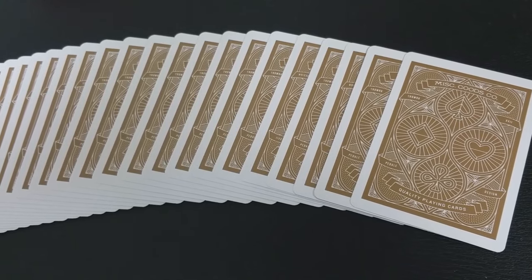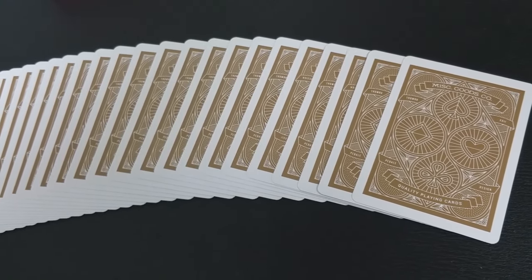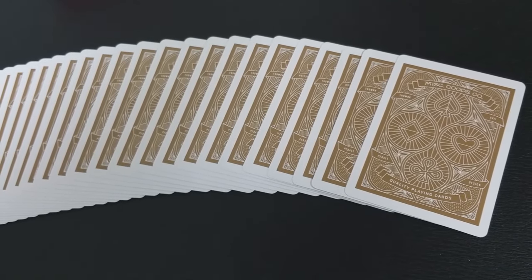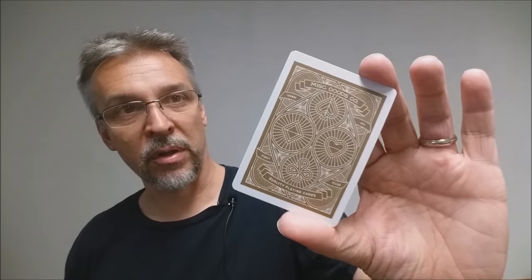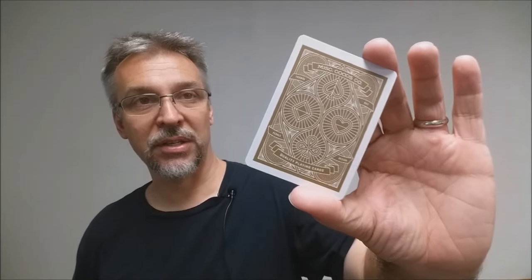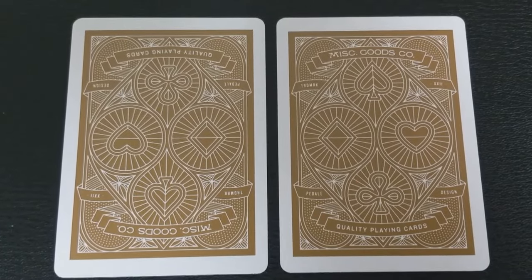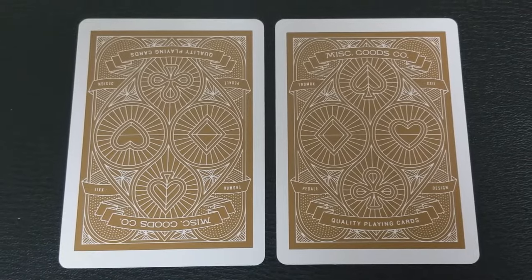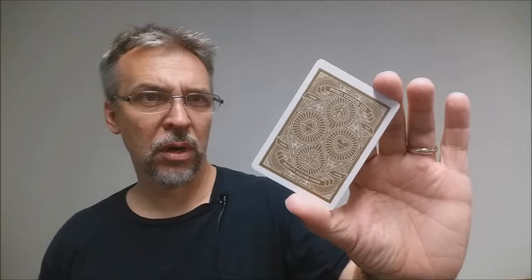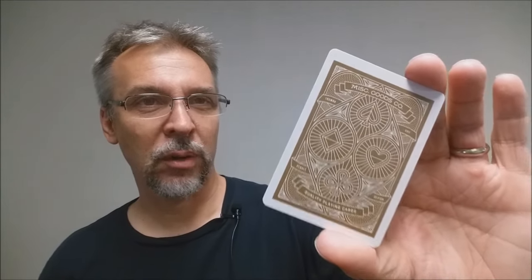The back design is all done in gold for the red deck, and you can see it has a nice thick white border as well. It's that repeated design from the front of the tuck case — the four separate pips all encased in a circle — and it does say Miscellaneous Goods at the top. One thing to notice is that this is a one-way back design, meaning if you flip it upside down, it looks different. People who are particular about how their cards shuffle together might be a little irritated by cards going one way and then the other.